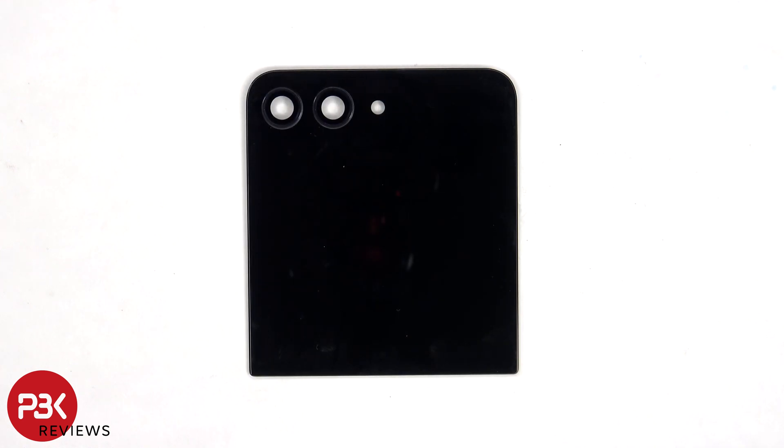The glass camera lens covers can be replaced by applying heat and prying them off, so you won't need to take apart the phone to replace those.